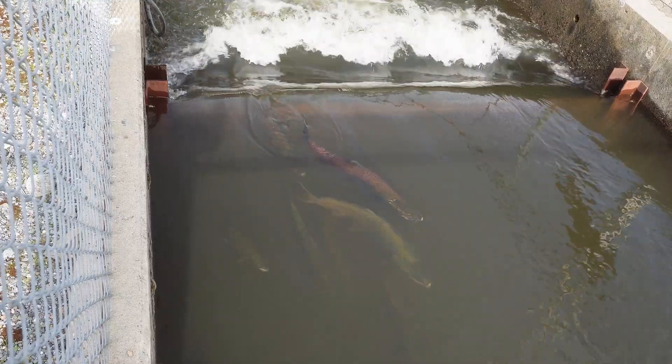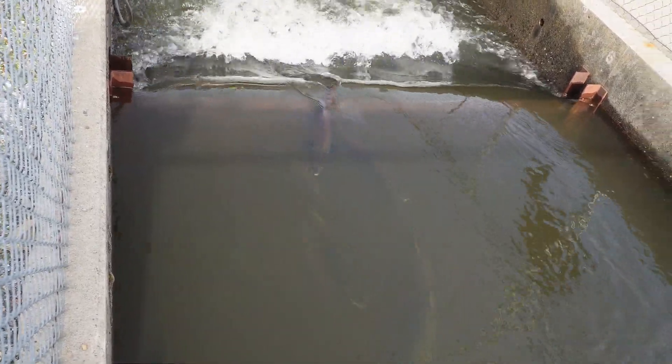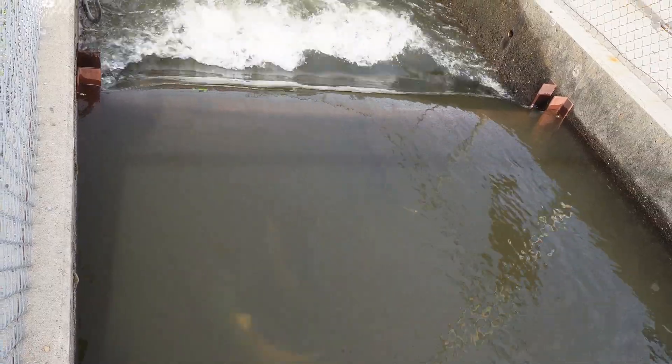For UC Davis Aquaculture and the California Department of Fish and Wildlife Nimbus Fish Hatchery, I'm Dr. Jackson Gross.